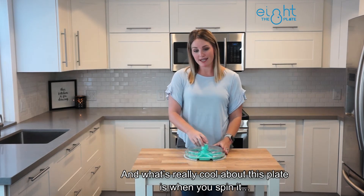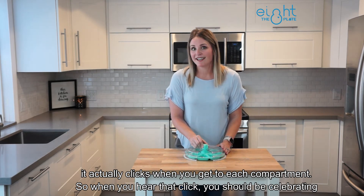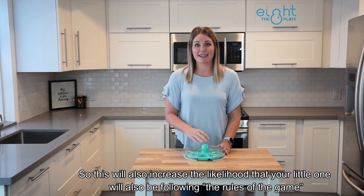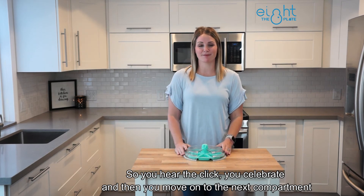What's really cool about this plate is when you spin it, it actually clicks when you get to each compartment. So when you hear that click you should be celebrating. This will also increase the likelihood that your little one will be following the rules of the game. So you hear the click, you celebrate, and then you move on to the next compartment.